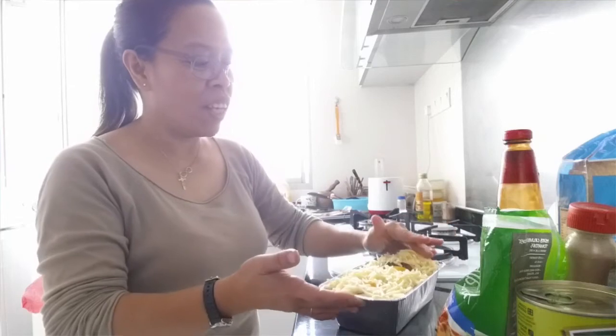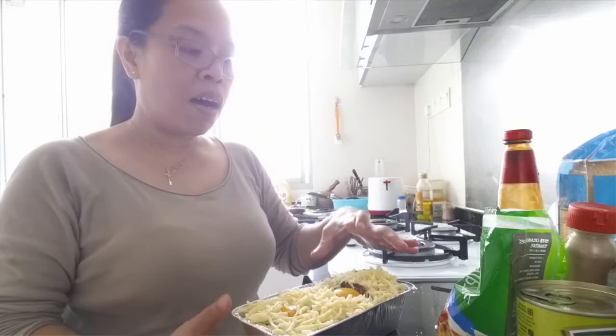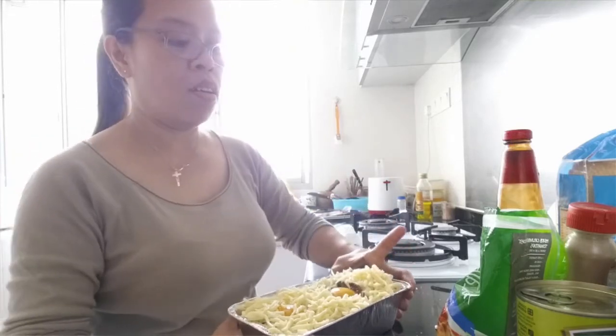Here it is. So here it is now — I'm going to put this inside the oven again until the cheese is melted only.